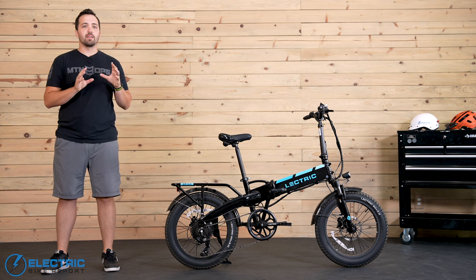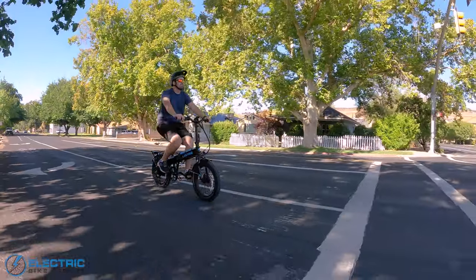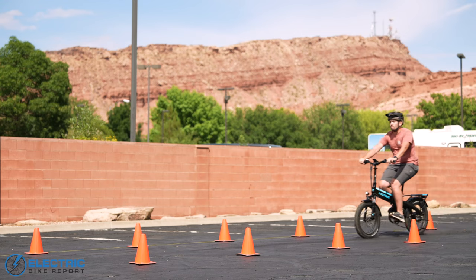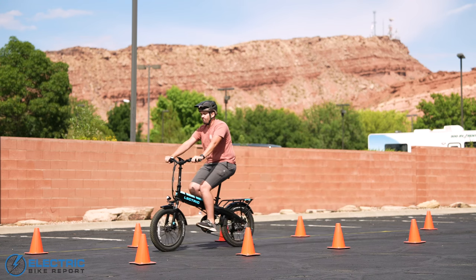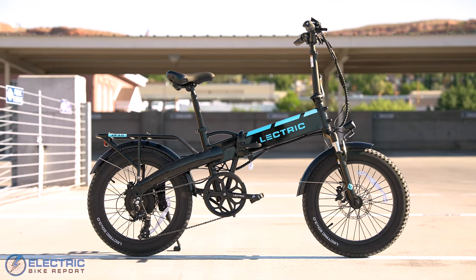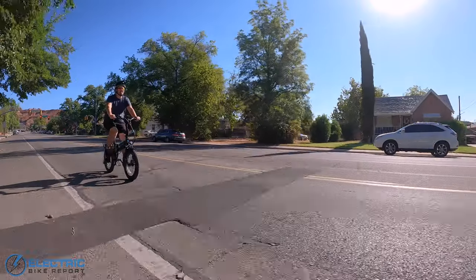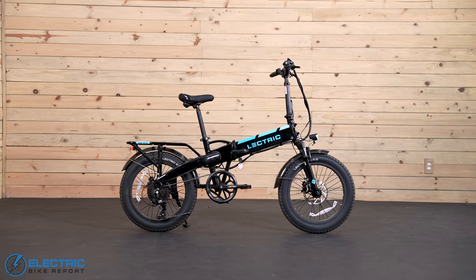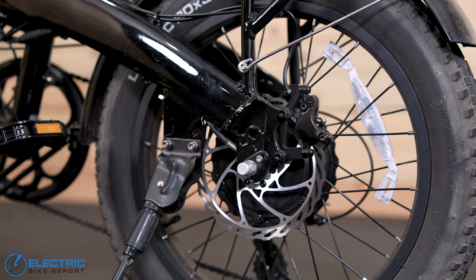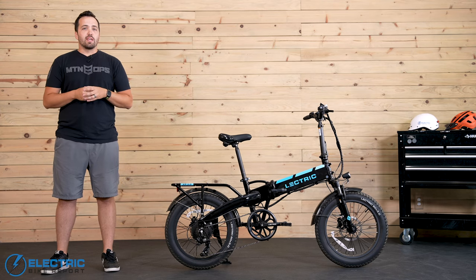One of the reasons I love our standardized tests here at EBR is because it becomes really easy to see the improvements that brands make to their products over time. The XP model's Achilles heel was in the braking department, but now we can see just how far it's come with its latest hydraulic disc brakes and 180 millimeter rotors. We rode up to 20 miles per hour before stopping and measured the distance. After running that test a few times, we saw an average stopping distance of 21 feet and 8 inches — 14 inches better than the mechanical setup on the previous XP 3.0, and way better than the 2.0 which had mechanical brakes on 160 millimeter rotors and stopped around 27 feet. The brakes are unbranded so I can't speak to their longevity, but over the nearly 150 miles we put on this bike, they feel like a worthwhile upgrade.